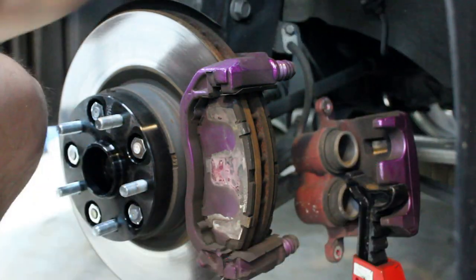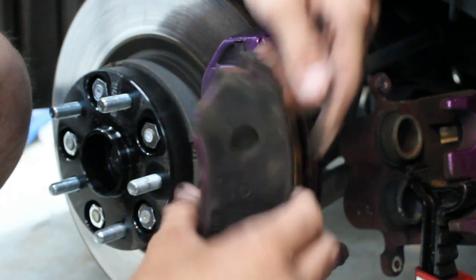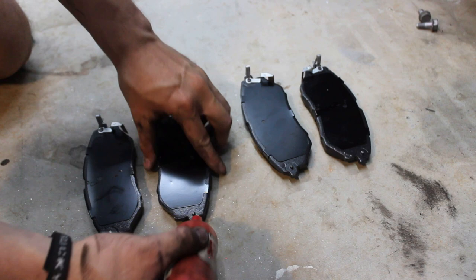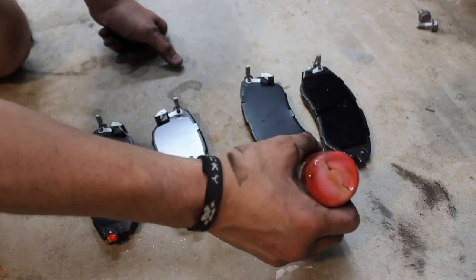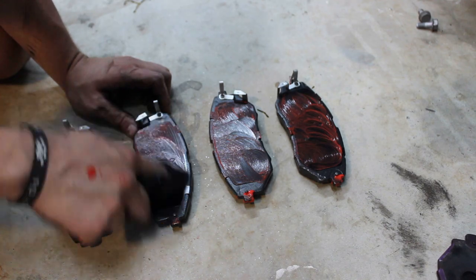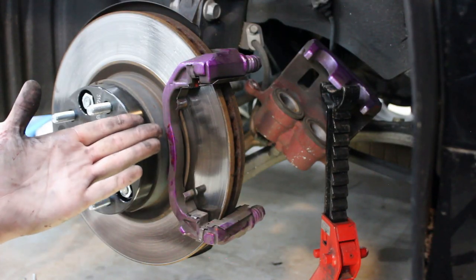You can now pull off the old pads. Apply grease to metal contact points for the new pads. I like to apply excessive grease and wipe away any extra after reassembly. If your pads come with new metal clips, replace these.